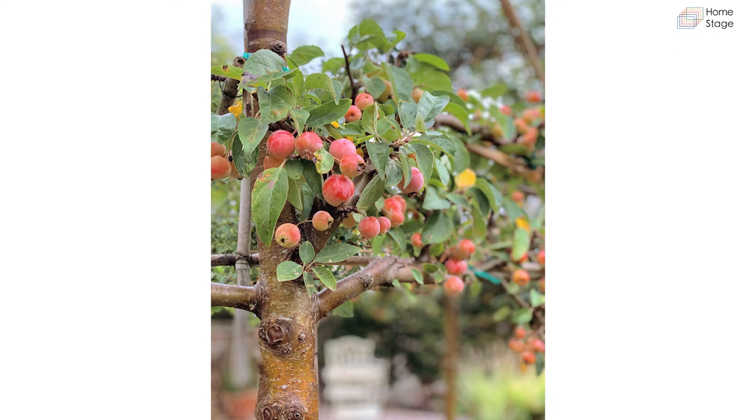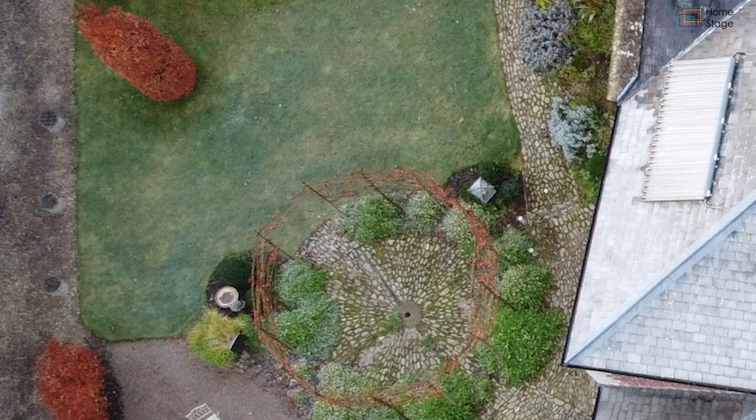The next image shows the crab apples in autumn — also stunning. The birds love them. Sadly I still haven't made any crab apple jelly because I'm too busy in the garden, but the birds enjoy them and that's the main thing.